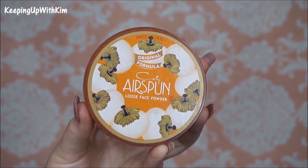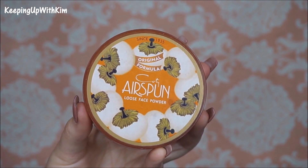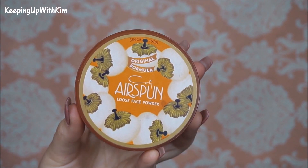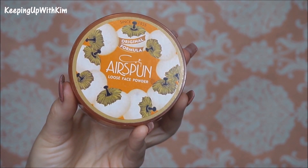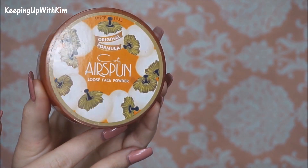I'm going to set our face. As always I'm going to be setting my face with the Codi Airspun Loose Face Powder in the color Naturally Neutral. If you guys have any suggestions on other face powders I should try, please leave them in the comments below since I am looking for a new loose powder.